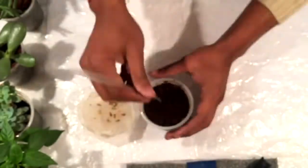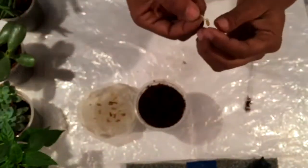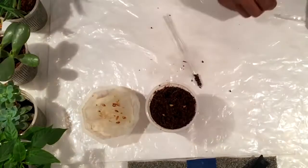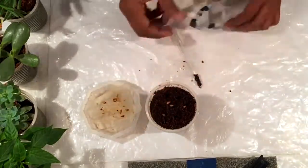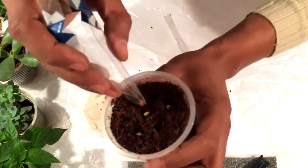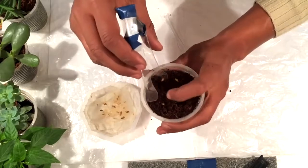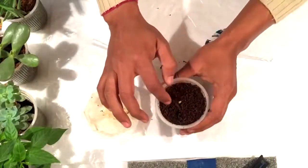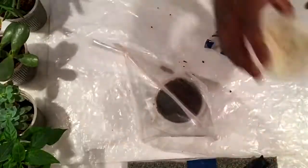Here is the germinated seed. Now I'll place this seed in this cocoa peat so that the roots will get good nutrition and it will grow faster. Similarly, I'm going to place all the other seeds in cups as well. Now I have placed them all into individual cups.